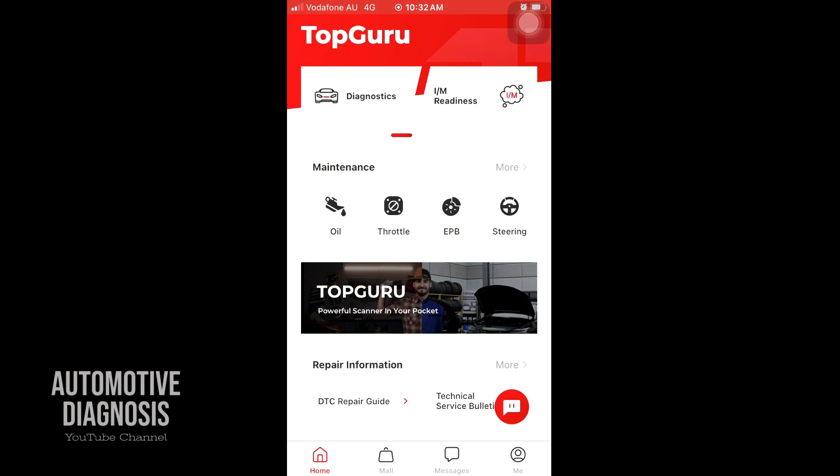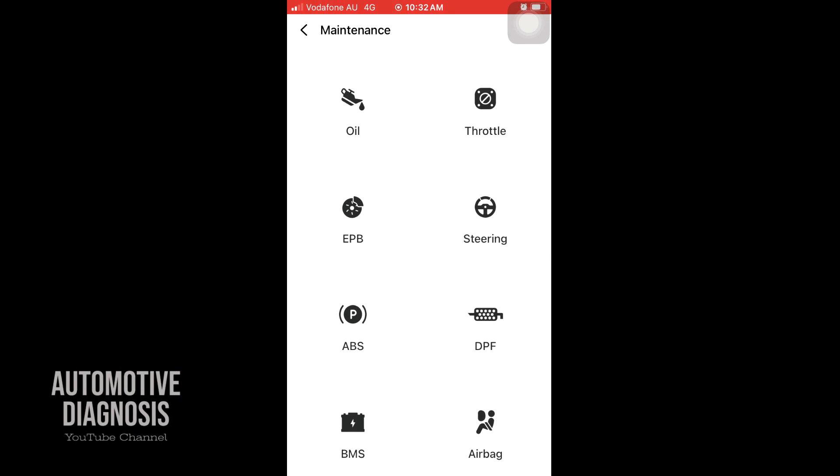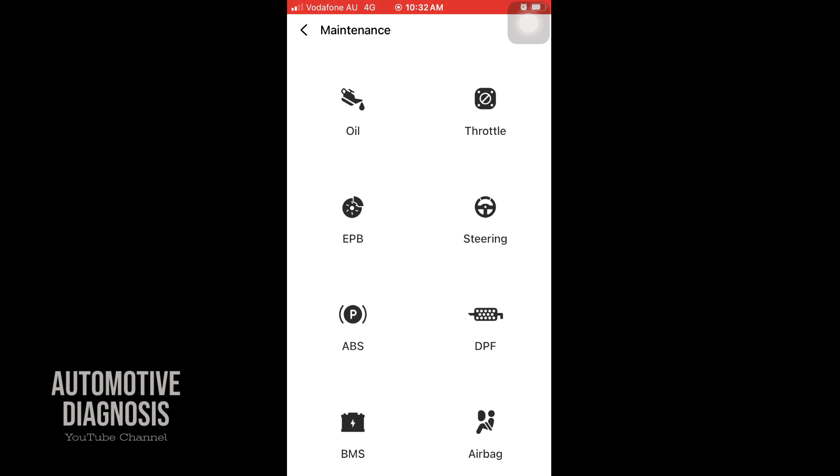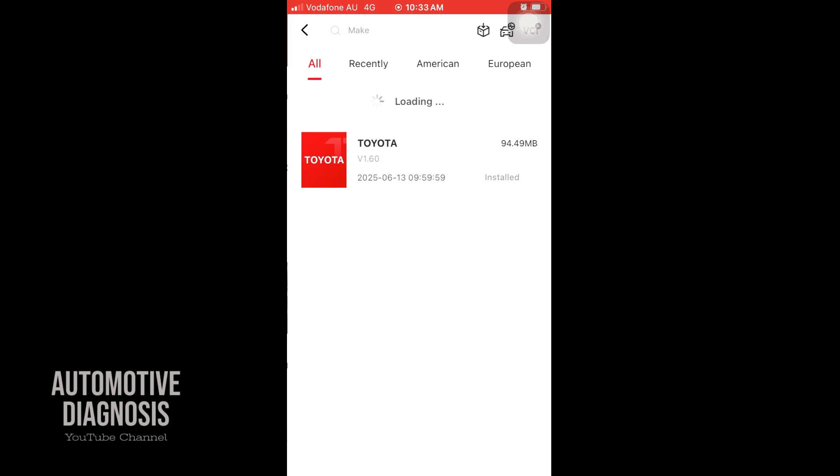As you can see, I have 'Diagnostic' at the top and some maintenance options. If I click on 'More', you see maintenance functions for oil reset, throttle body learning, EPB release, steering angle sensor calibration, ABS bleeding, DPF regeneration, battery management system, and airbag. Generally, when you buy a scanner with just OBD2 function, you won't have these options included.